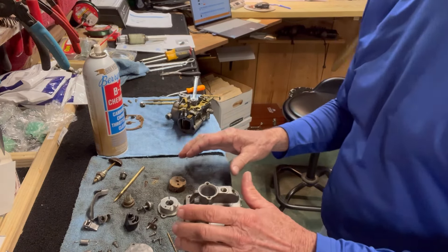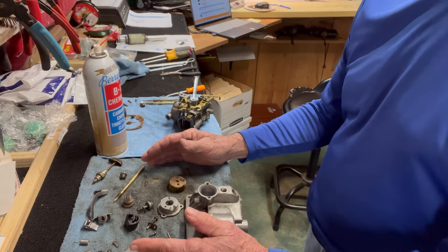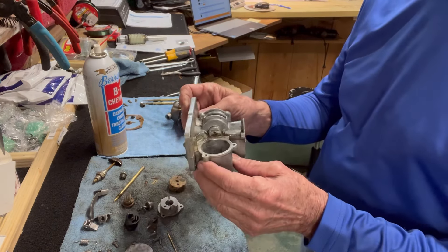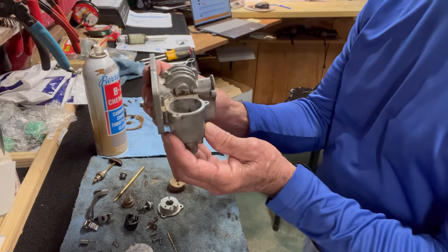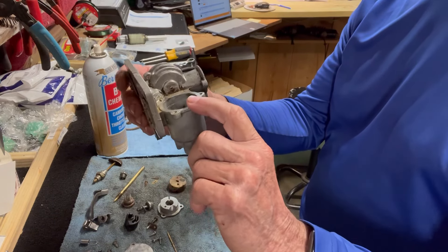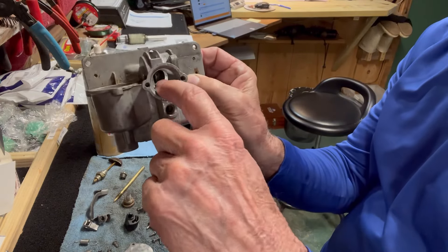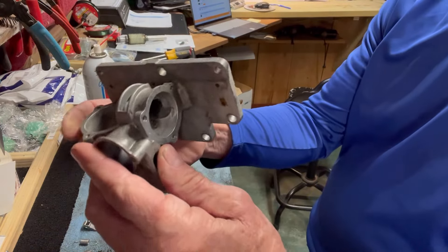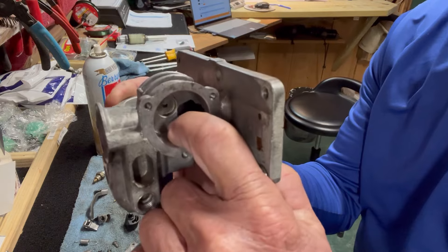I've got the carburetor all dismantled here off of my Gale Buccaneer. I had cleaned it before I put it on the motor, so I know it should have been cleaned, but I think I found the trouble. In order to explain it, I'll have to explain how it works. The carburetor sits on the motor like this, and the fuel comes in through this jet and fills up the bowl. From the bowl, it needs to get into this chamber right here so it can be sucked into the engine to fire the cylinder. And to do that, there's a venturi —